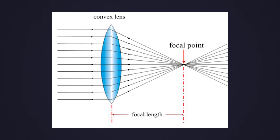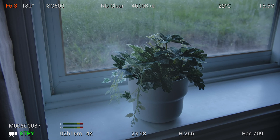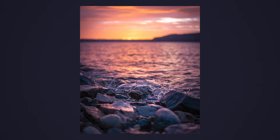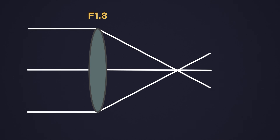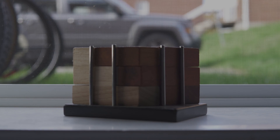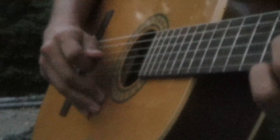A traditional lens uses a glass element to converge light onto a sensor, and needs to be manually focused to be sharp. The smaller the opening, the more things are in focus, but the drawback is less light to expose a photo. With a pinhole lens, instead of a glass element, it uses a tiny hole with an aperture equivalent of f256. So instead of moving glass to get things in focus, it naturally has everything in focus because the aperture is so small — meaning you don't have to manually focus anything.